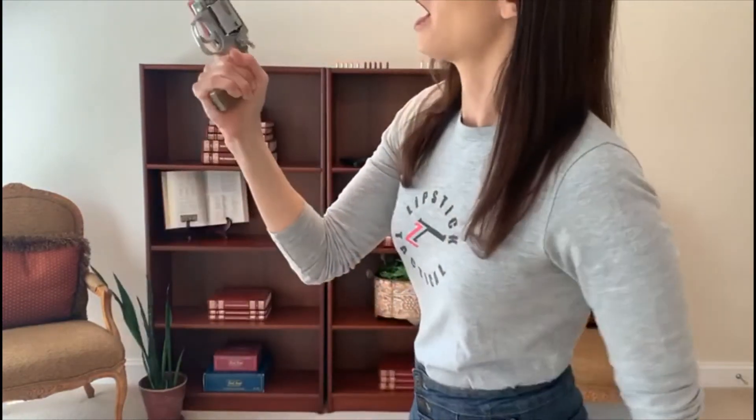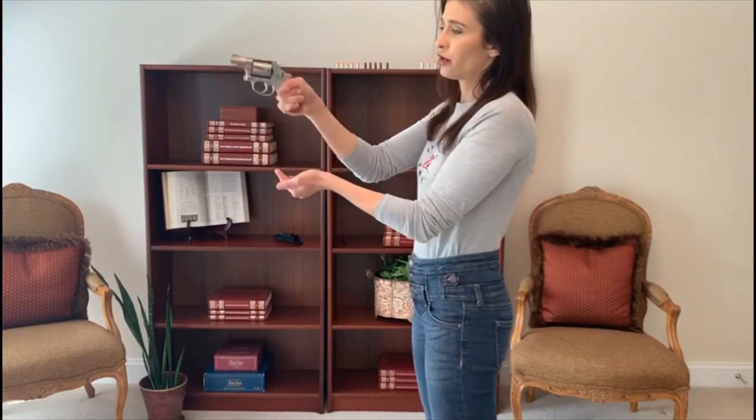I'm holding the grip of the gun in the palm of my right hand. You want as much of your hand touching the firearm as possible. You're going to see some old-style grips — we have the cup and saucer grip. It's not really taught anymore and it's not a good grip. Literally this would be the cup and I'm putting it in a saucer. It's pretty obvious why this is not a good grip because I have so much ability for this firearm to recoil when I pull the trigger and discharge it.